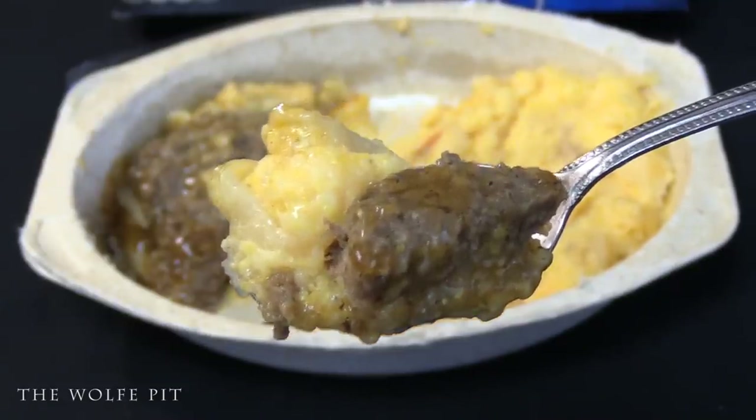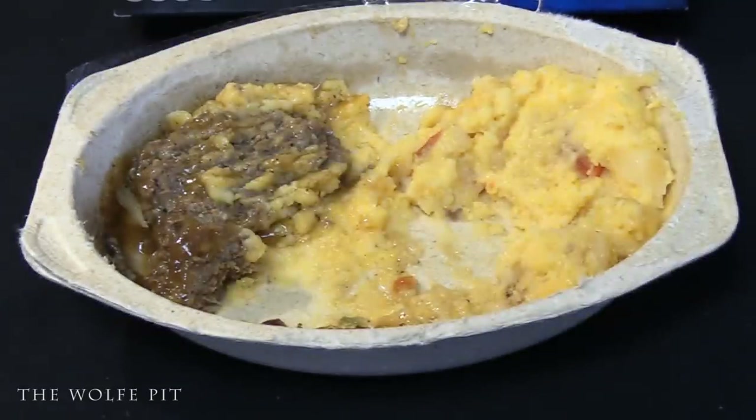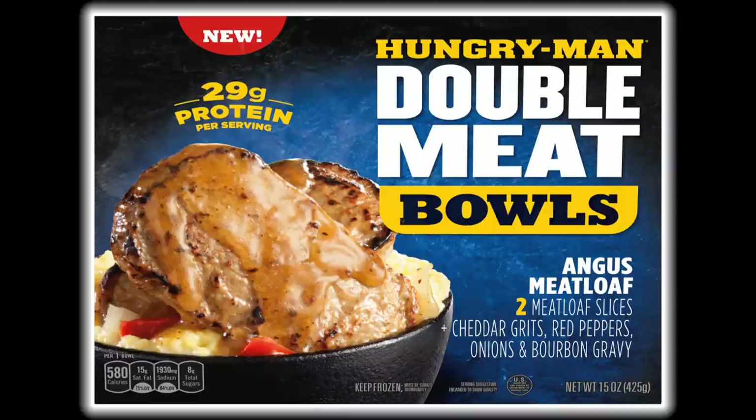I really like this meal. The quality, flavor, and amount of food you get for three dollars and 48 cents was on point — this didn't taste like an average frozen dinner, which is why I'm giving Hungry-Man's Angus Meatloaf Double Bowl a nine out of ten. Hungry-Man, you did a great job, especially adding something different like the grits. I'd love to see you make a meal with the same grits and add shrimp to it for a shrimp and grits frozen dinner. Thanks for watching — please like, comment, subscribe, and share!